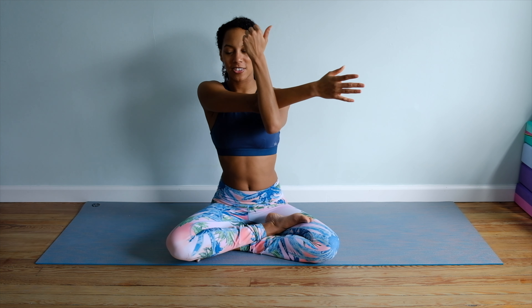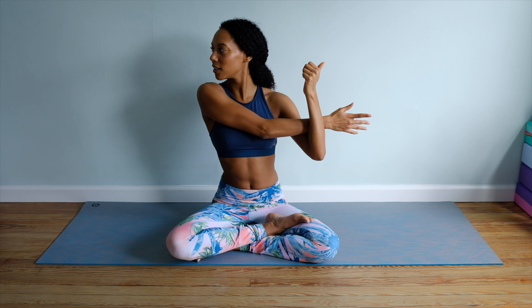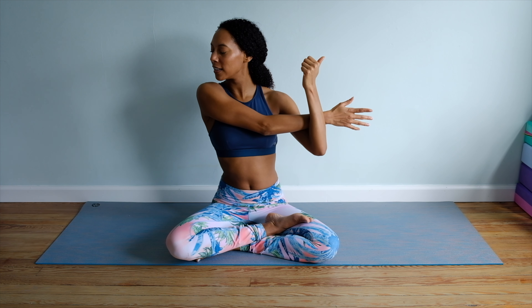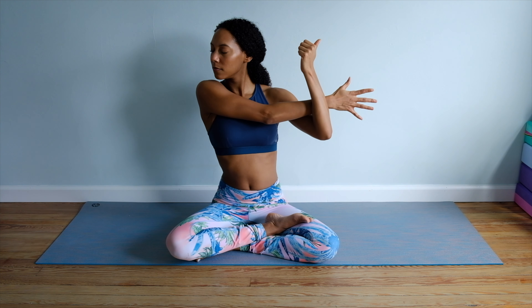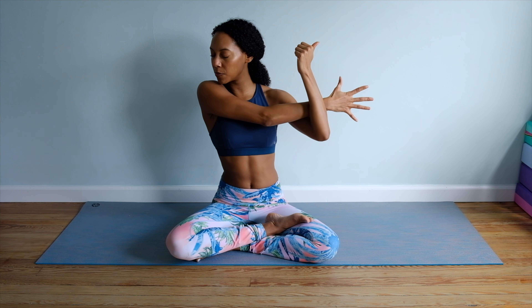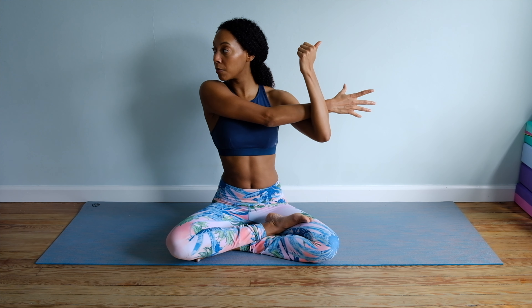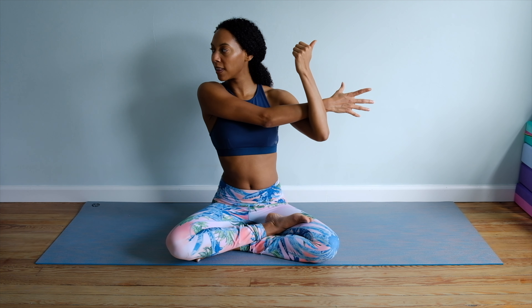Go ahead, release the right shoulder blade and let go. Let's take it to the opposite side — left hand interlacing, cross, gaze over the shoulder. Just breathe. The more you reach the fingertips of that left hand to the side of the room or the right side of the room, the more you relax, the deeper you'll get into the stretch.